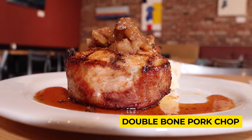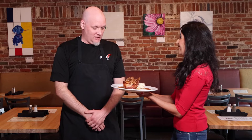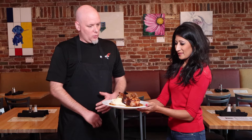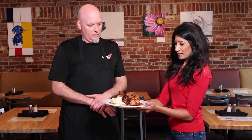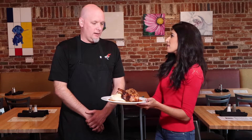It's like 50 pounds — it feels like it lifting weights here! It's gorgeous. It is a monster — it's actually a 14-ounce double bone pork chop. There's a lot more that goes into it beforehand. These are actually center cut pork chops that we put into a process called brining.